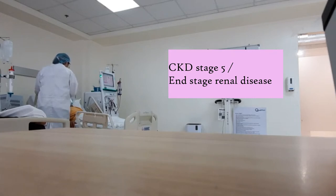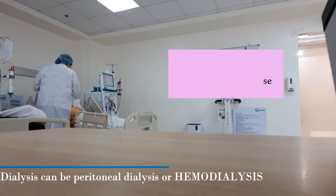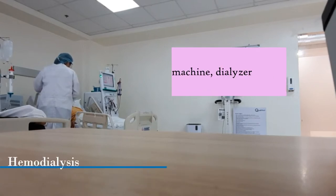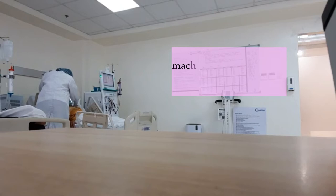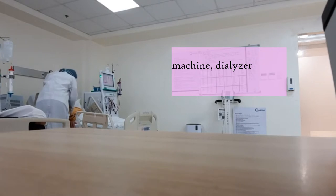So it can be done through peritoneal dialysis or hemodialysis. If it's hemodialysis, they use a machine and dialyzer with dialysis solution. It replaces the kidney function — blood and dialysate are circulating, allowing diffusion of solutes from blood to dialysate, and then the excess electrolytes or metabolites will be going out from the patient's body.